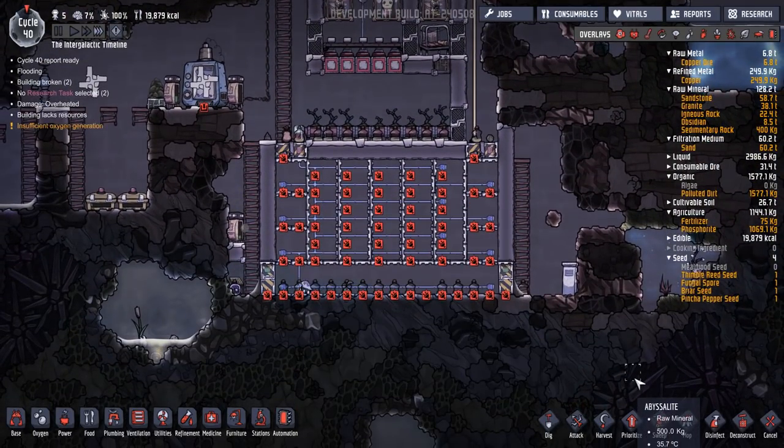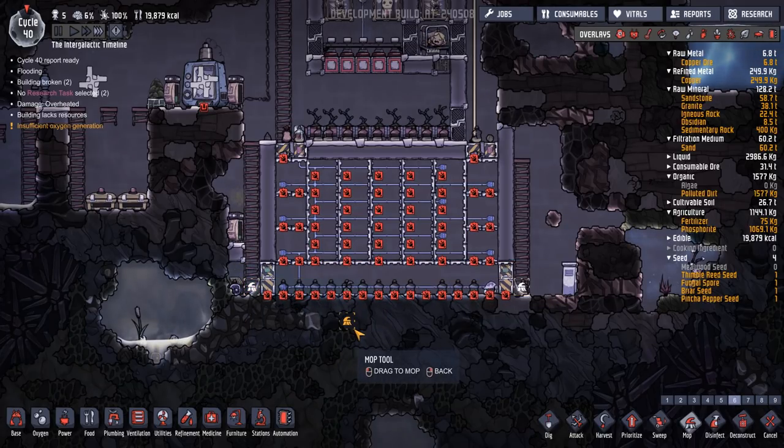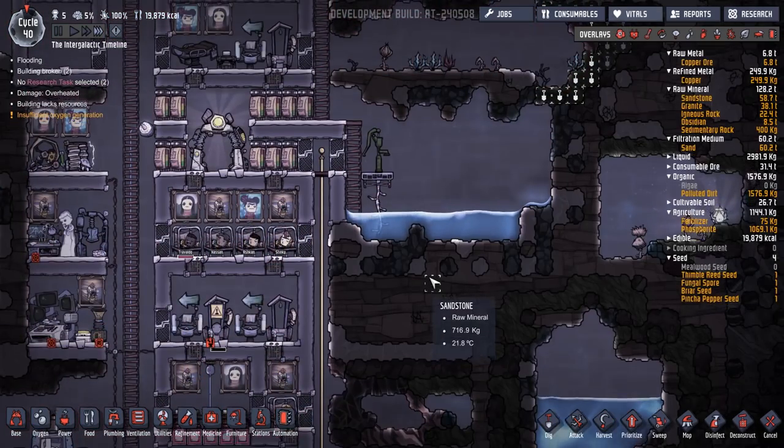Last episode we built this, which was getting rid of all of our nasty gas and our nasty liquid, which went absolutely fantastic. So really pleased with that.